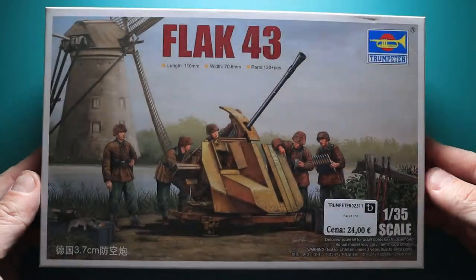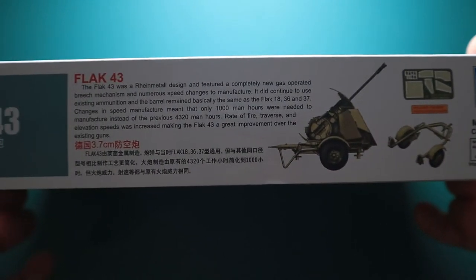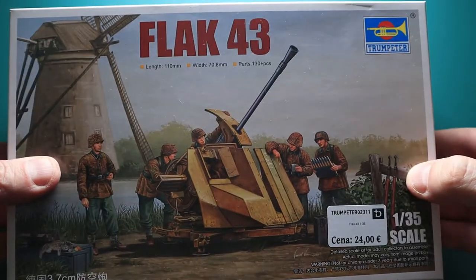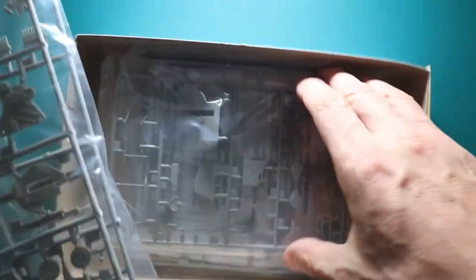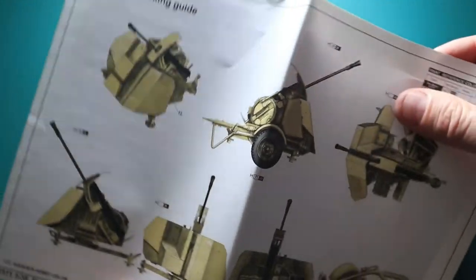Welcome to the Trumpeter 1/35 scale model review of the Flak 43. It has around 130 parts in five sprues. The total length of the model is 110 millimeters with a width of 70.8 millimeters. The price is around 20 to 24 euros depending on where you live. It has some photo etched parts as well as decals, an instruction sheet manual, and a full-color paint scheme separate from the instruction sheet for your viewing pleasure.